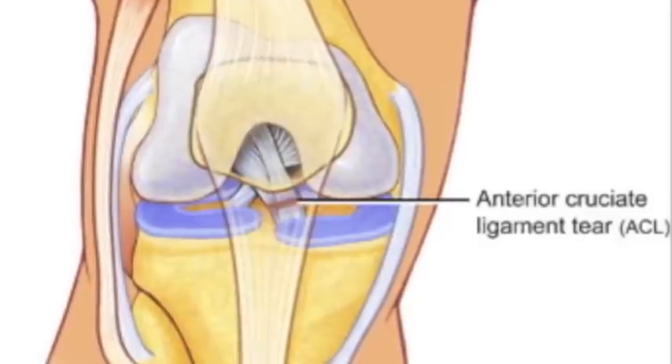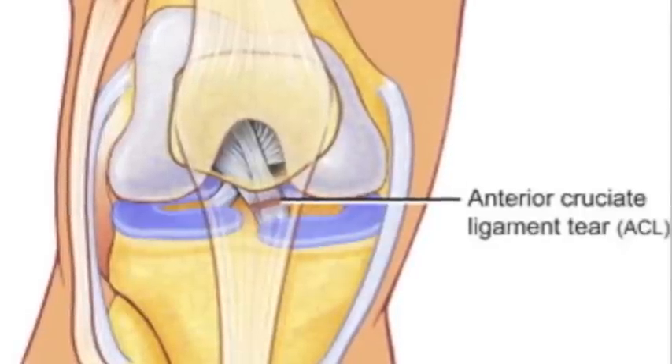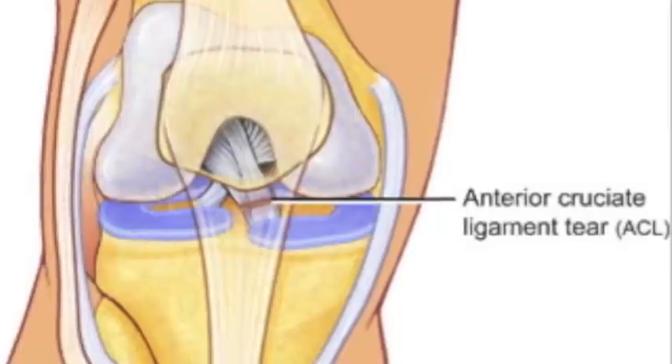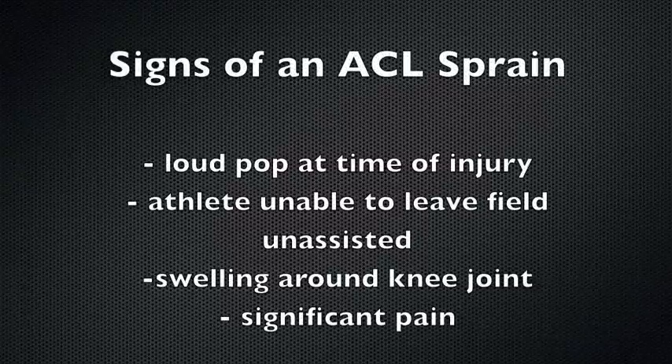ACL injuries usually happen when jumping or pivoting, and rarely happen from contact. Soccer is the most common sport for an ACL injury, although other sports such as volleyball, basketball, or tennis also have athletes in a position where they can be injured easily. Female athletes have more ACL injuries than male athletes. A second-degree sprain will result in a loud pop at the time of injury, and the athlete will be unable to walk off the field unassisted. The knee will also swell within four hours, and the athlete will be in significant pain.